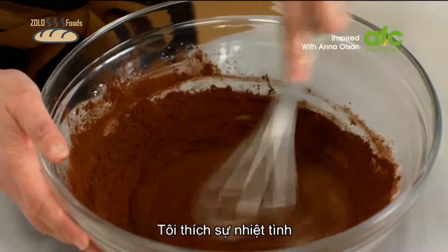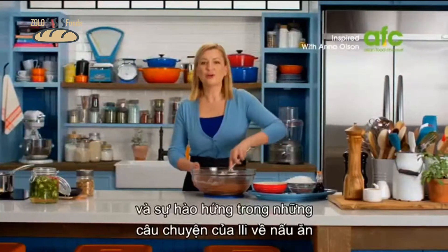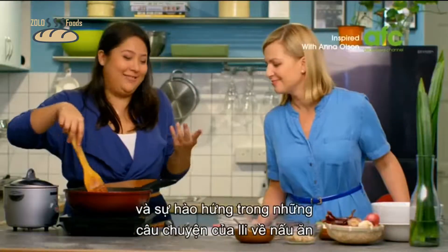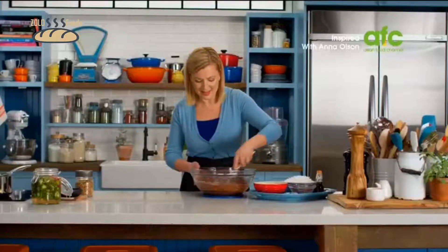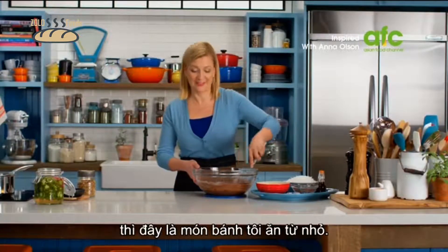I loved Ili's enthusiasm and just pure joy at sharing stories of loving to cook and eat as she grew up, and when I think about a recipe like this, this is the kind of cookie I grew up on.